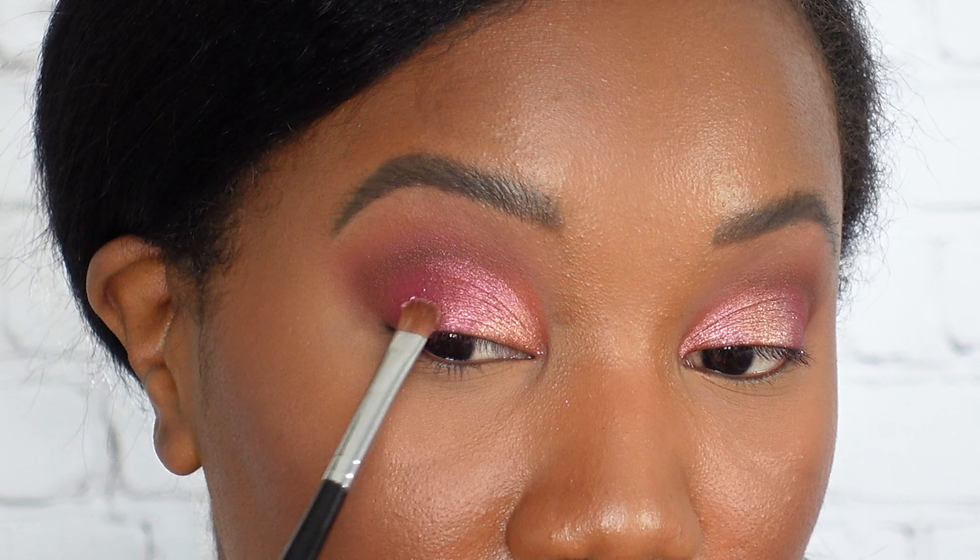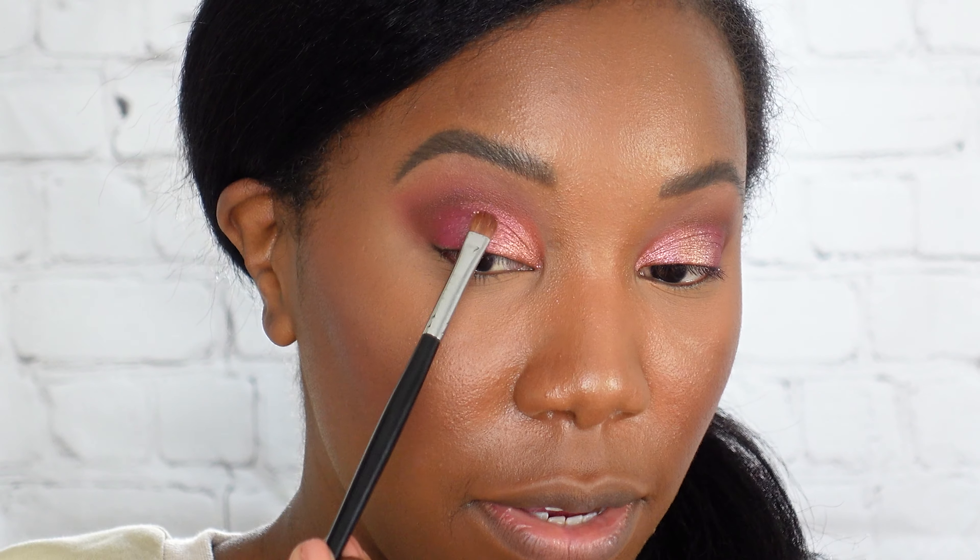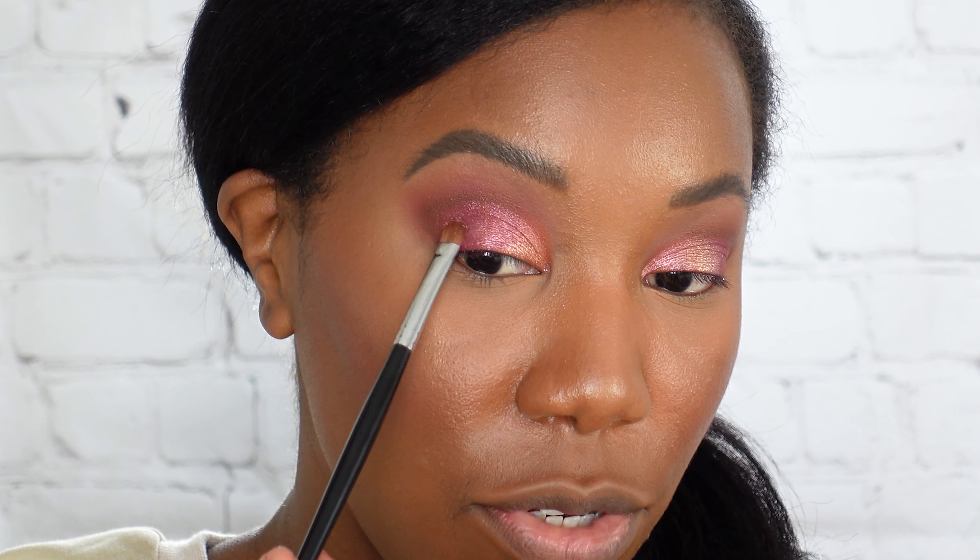I'm just lightly blending this brown over a little bit and up. Then switching to a more pointed eyeshadow brush to bring it over a little more into the crease — just deepening this crease area a little more.